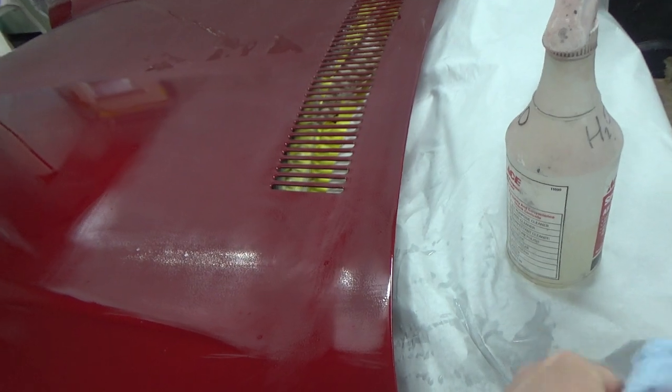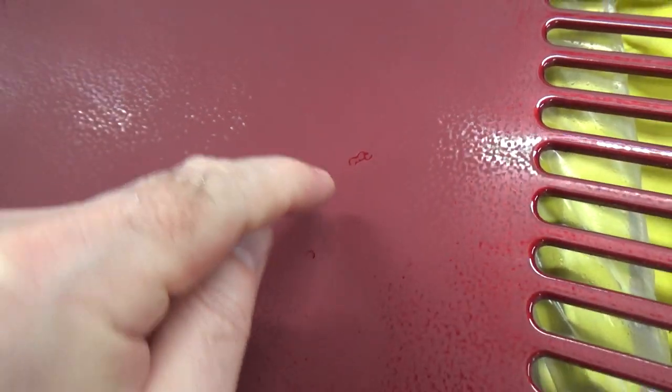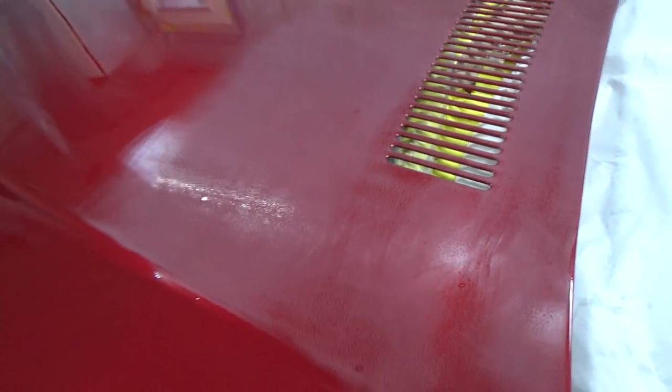I don't know if you guys remember from the last video, there was this really nasty big chunk of yuck, like a big black wire. It turned out to be right on the surface, so it just scratched right off when I did it. That was awesome.